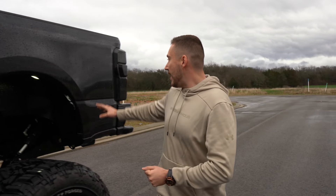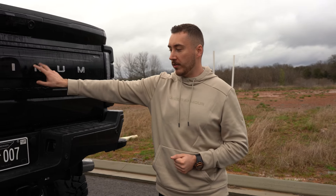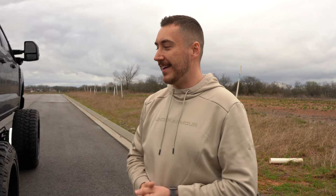I want to shout out my guys at Two Brothers — they were responsible for all the paint match. They did a great job on the tail lights, those look super good on the Platinum. I wanted to make sure it stood out, so I got everything black except for the word 'Platinum.' The headlights I left the same because you always have to take into account possible leaks or anything like that. But with the tail lights I wanted to make sure they blended right in.